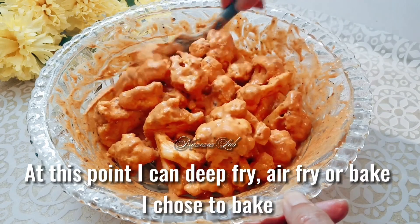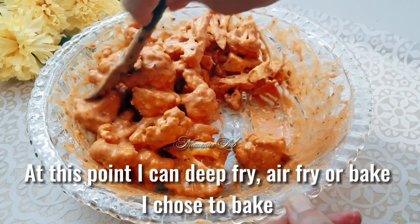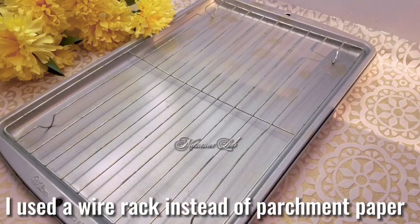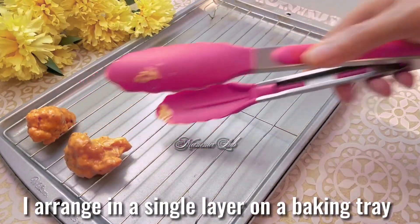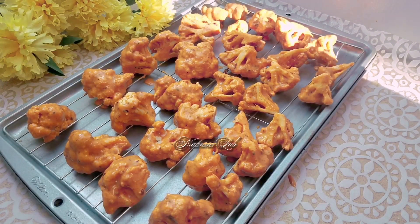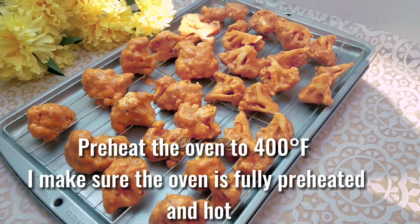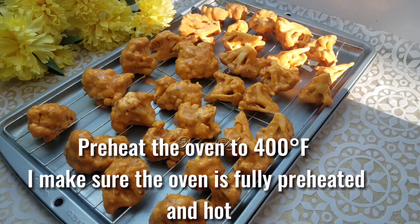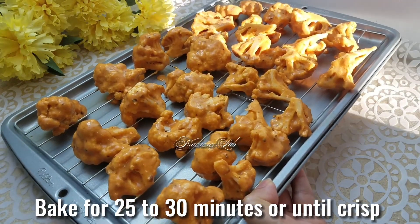At this point you can deep fry, air fry, or bake. I choose to bake. I used a wire rack instead of parchment paper. Arrange in a single layer on a baking tray. Preheat the oven to 400 degrees Fahrenheit, making sure it is fully preheated and hot. Bake for 25 to 30 minutes or until crisp.